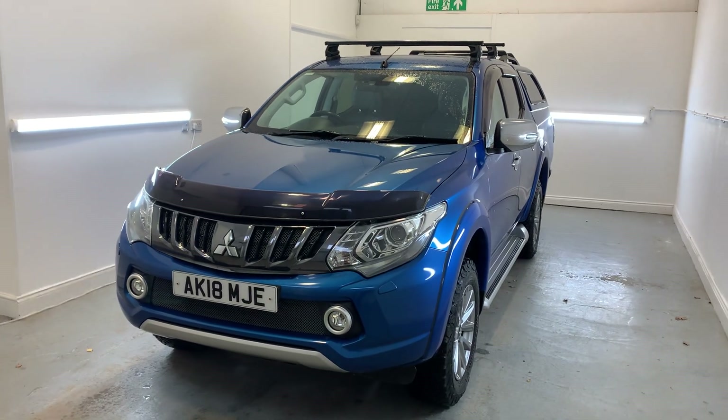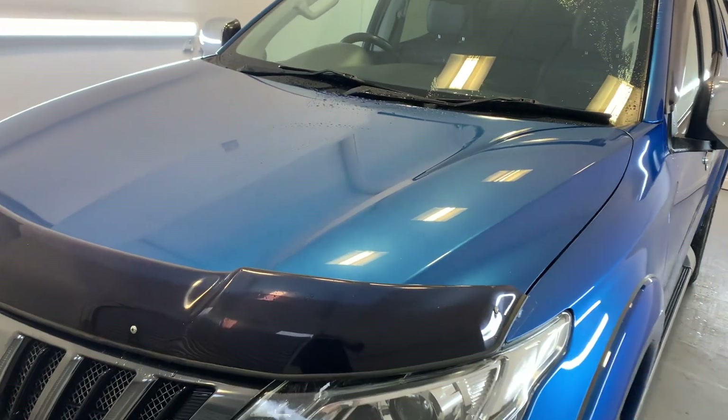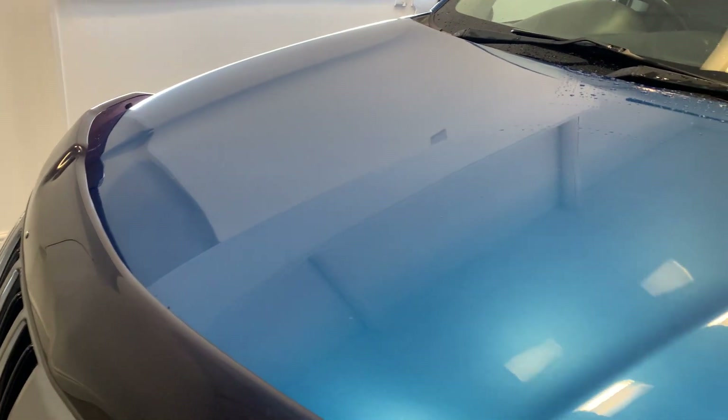Hi there, welcome to TMC. Today I'll be looking at this 2018 Mitsubishi L200 finished in blue. I'll be doing a little look around at the vehicle today showing you all the key features, details and cosmetics, and I'll be sure to point out anything over and above that of general wear and tear.